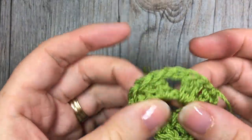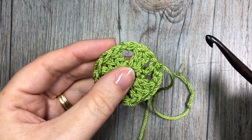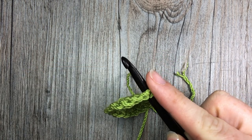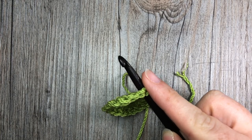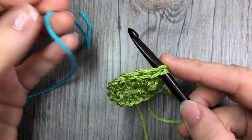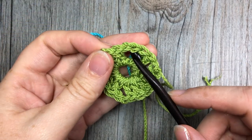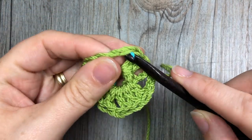We're now going to want to join our second color. For my second color I'm going to use blue. The fun thing about granny squares is that you can mix and match and do a zillion different color combos and alternate different colors in different squares. I'm going to use my blue and I want to join it to my square, so I'm going to insert my hook into my chain two space.